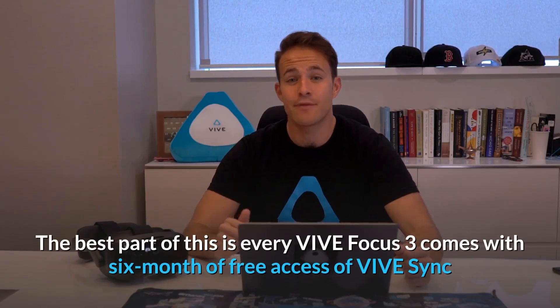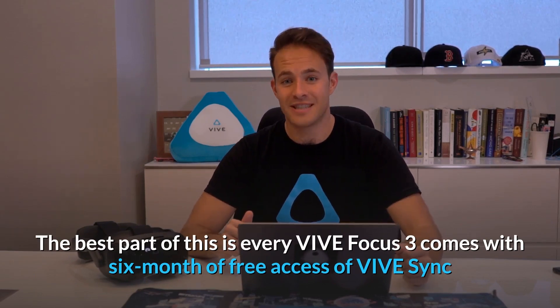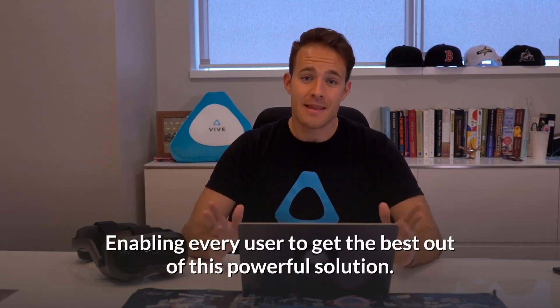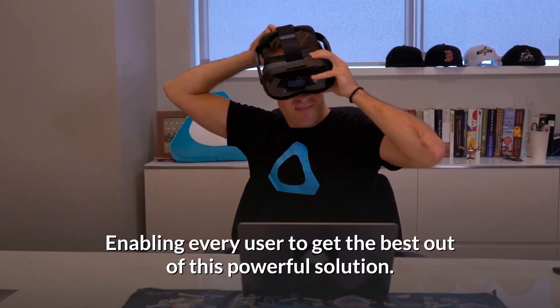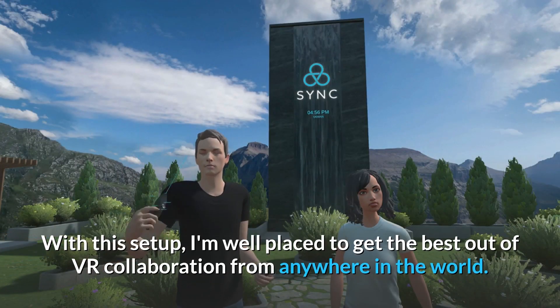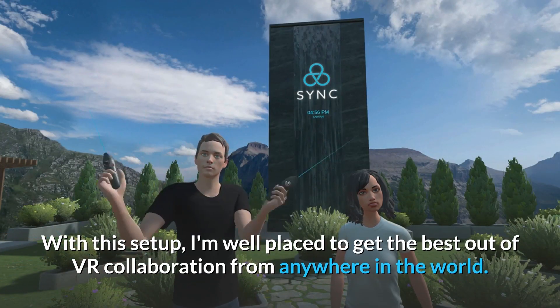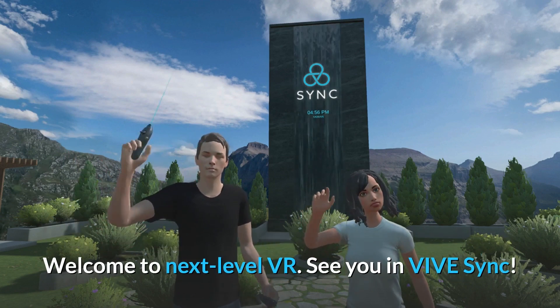The best bit is that every Vive Focus 3 comes with six months of free access to Vive Sync, enabling every user to get the best out of this powerful solution. With this setup, I'm well placed to get the best out of VR collaboration from anywhere in the world. Welcome to Next Level VR — see you in Vive Sync!